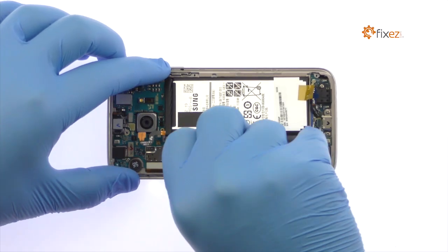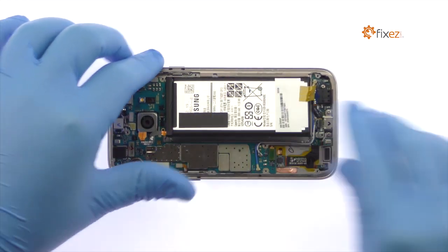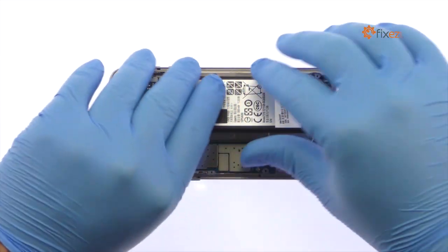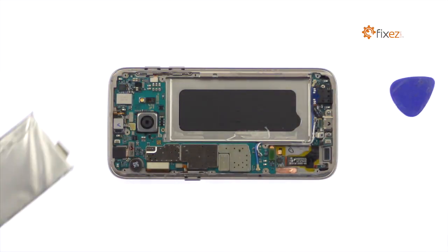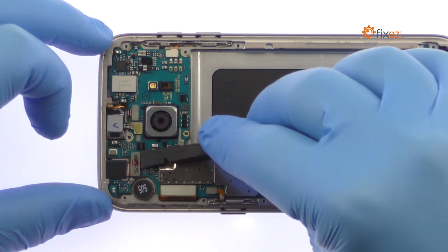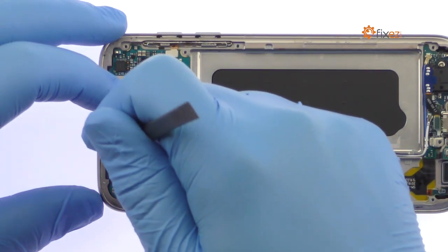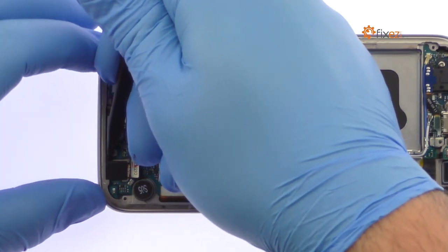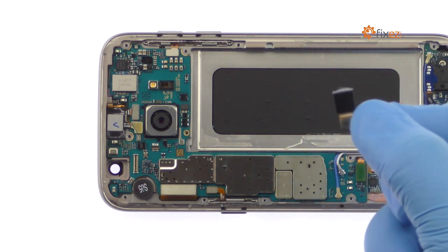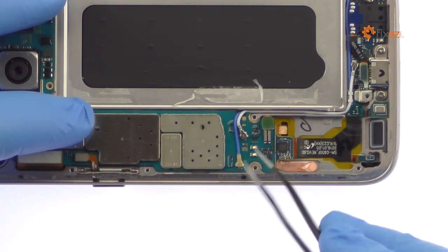Remove the 3000 mAh Galaxy S7 battery from the phone. Detach and remove the Samsung Galaxy S7 5-megapixel front-facing selfie camera. Disconnect the multitude of cables from the motherboard, including the daughterboard connector on its underside.